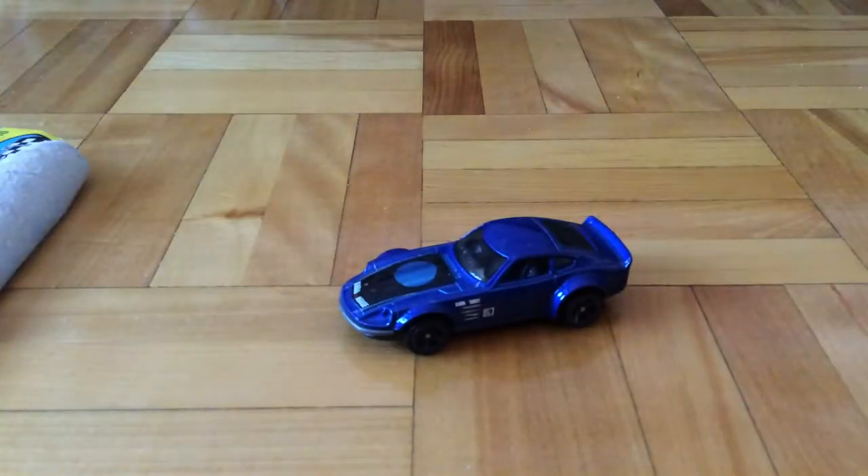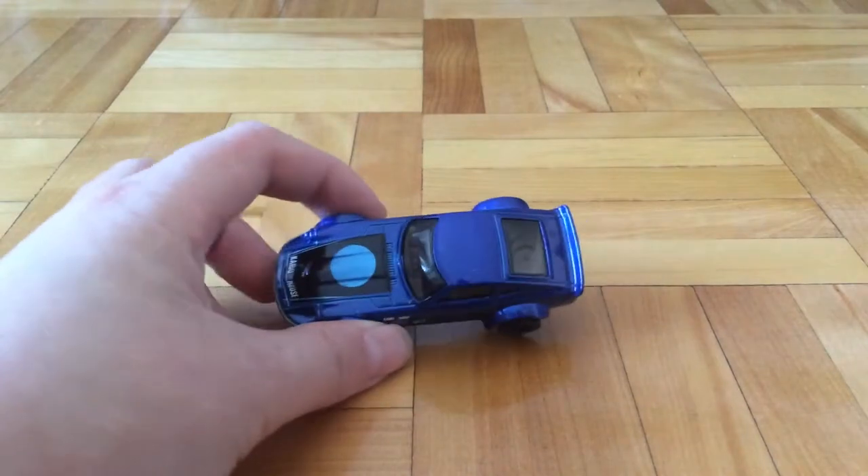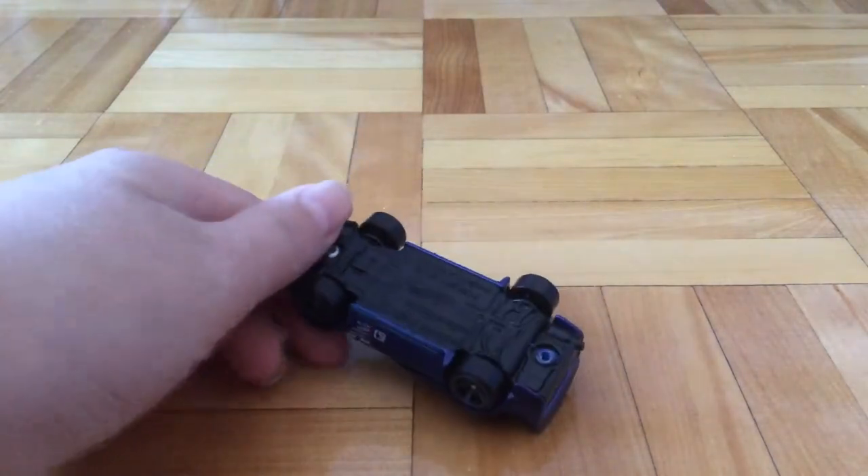Since the car is all bent up, I'm going to open it anyways. Well, here's the car. It's in blue, with a metal body and a plastic base.